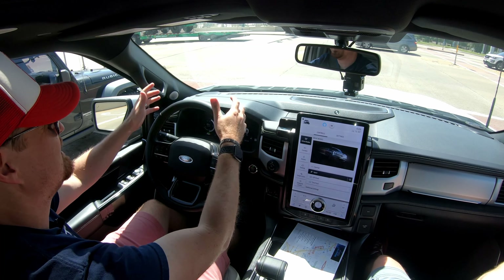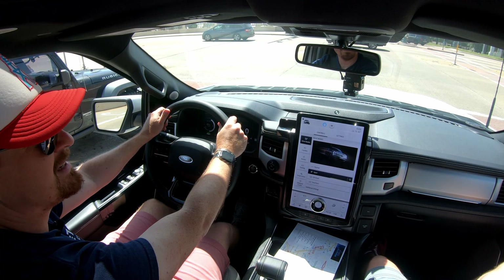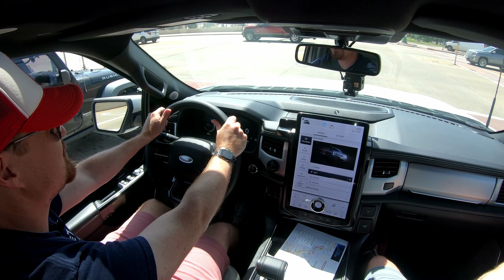Sport mode engaged. First person at a light — we'll get some onlookers for sure.